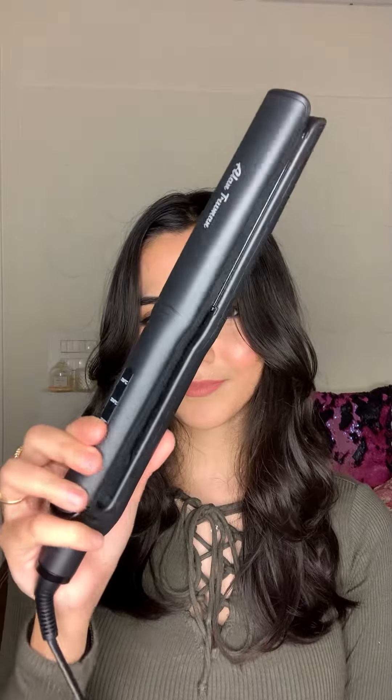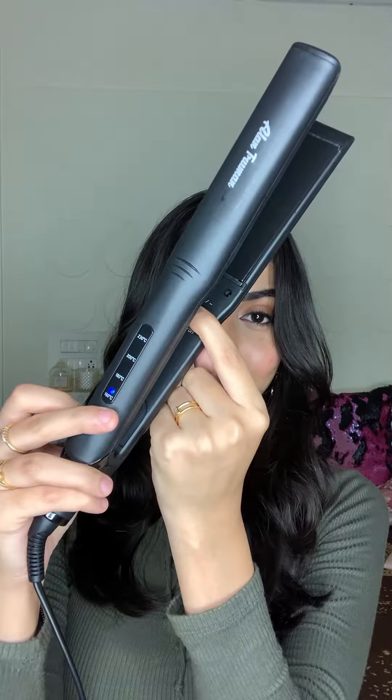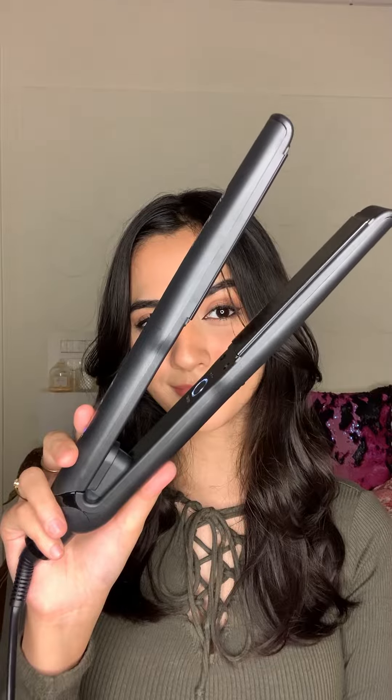It has ceramic plates which have extremely high heat retention. Temperature maintenance and stabilization is very easy as it comes with temperature controls. The best part about the straightener is that it has an auto shut-off mode wherein it shuts off automatically after an hour, which is really really good.